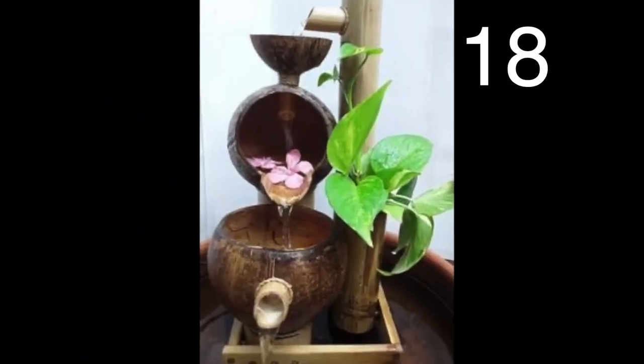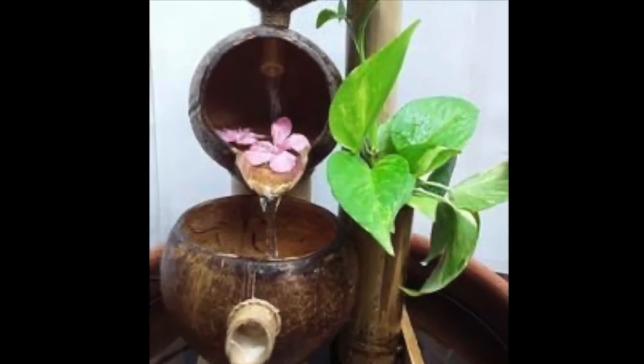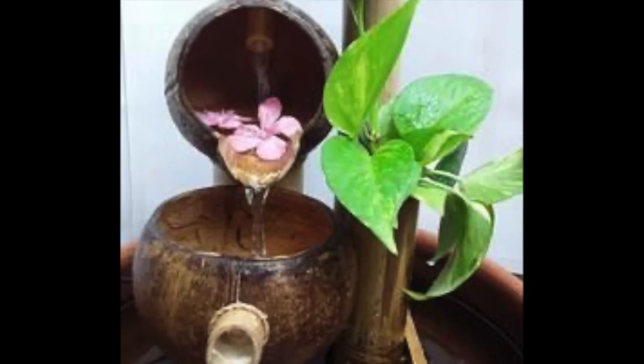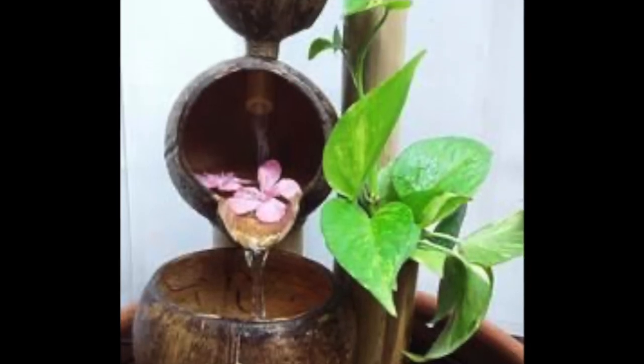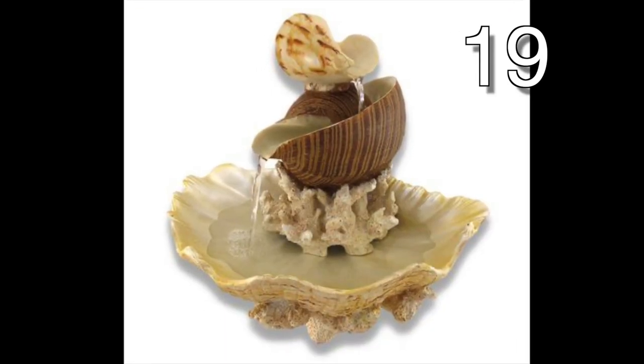Make a relaxing waterfall out of coconut shells with just a few extra things that you can find at your local hardware store. Get extra fancy with your waterfall and add some shells to adorn it.